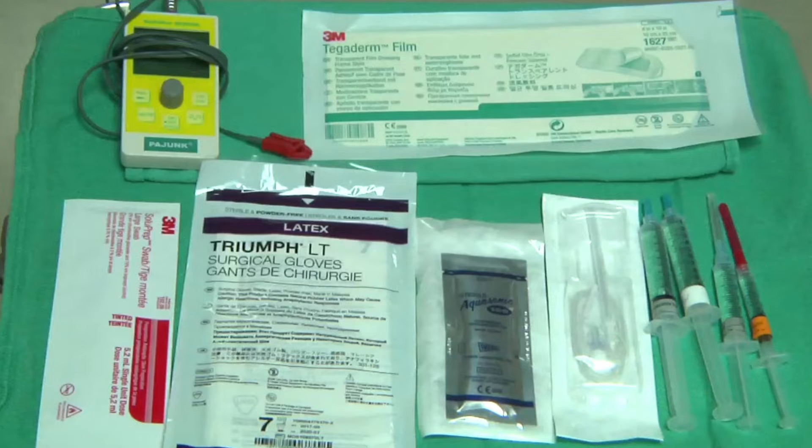For a typical block, we require various equipment. These may include chlorhexidine for aseptic precautions, sterile gloves, a Tegaderm, an ultrasound machine. You may wish to use a peripheral nerve stimulator, sterile ultrasound jelly, a 22-gauge short-tip blunt needle, and required local anesthetics and sedatives.